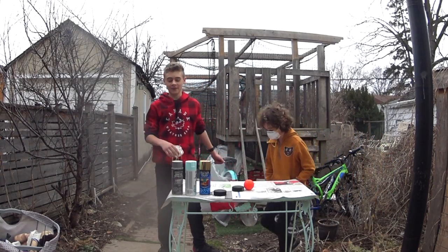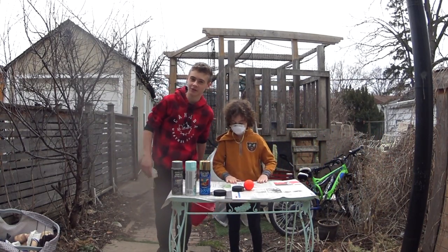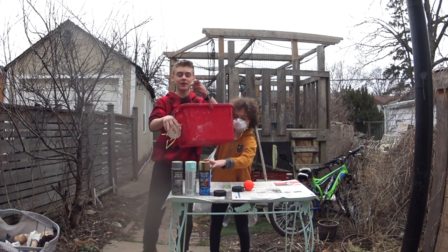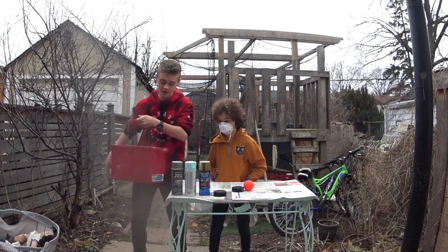Alright guys, change of plans — the regular paint wasn't strong enough and the bucket was too small, so we're using spray paint and a big bucket. Let's redo that.